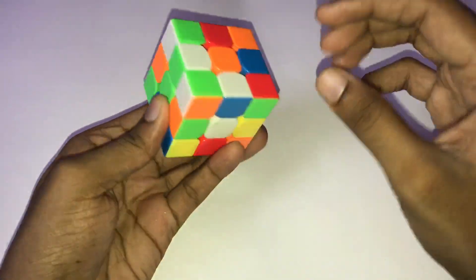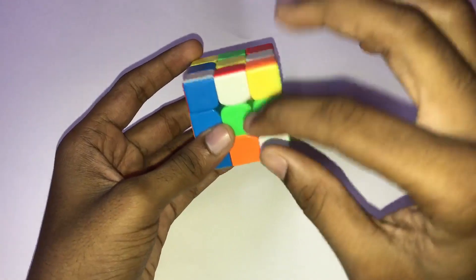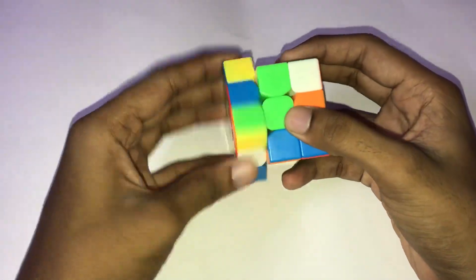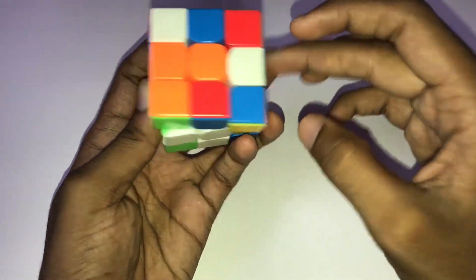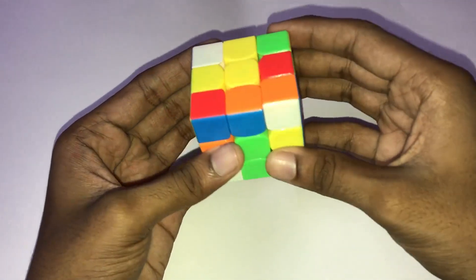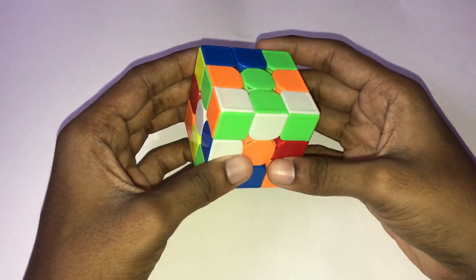This is the last scramble for the cross pieces. Here are two and here are two. How do I do this? I put red in green. First, red is attached and green is inserted. And then orange is already attached, so orange is already inserted. And blue is already inserted. And orange is inserted. How do you see this solution?